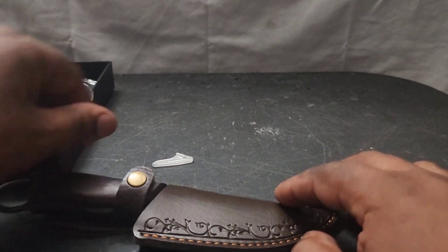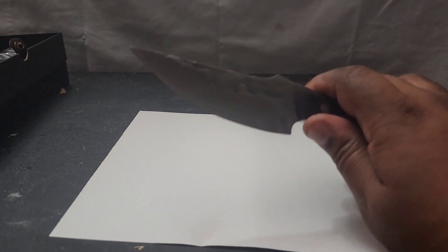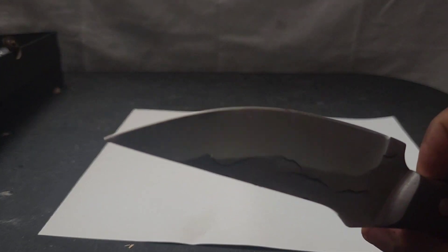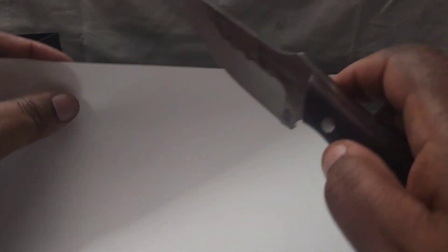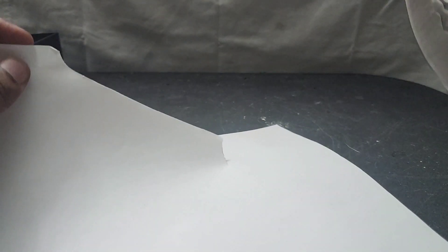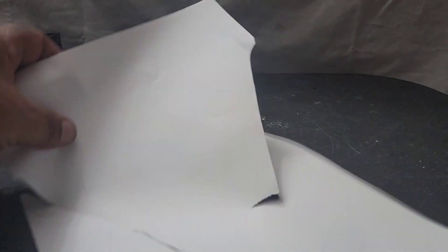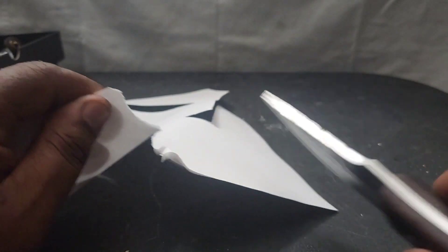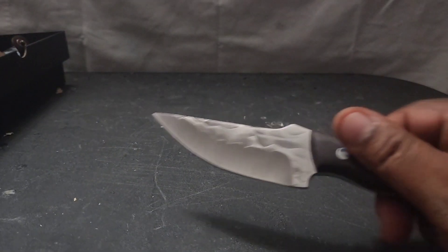We're going to do some testing — we're going to see how sharp it is. Now I didn't put an edge on this blade; this is coming straight out of the box. It does have kind of an edge on it — they had the little plastic tip on it because it is sharp. Let's see how it does in our paper test. That's not bad — wow, that's pretty clean. I'd say it has a pretty good edge on it. You could probably make it better, but from right out of the box that's pretty good.